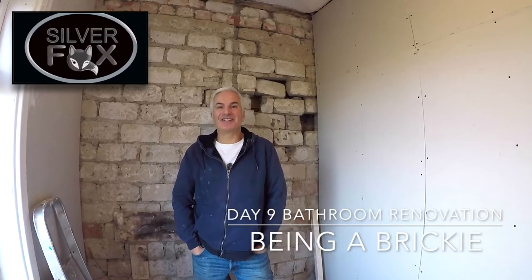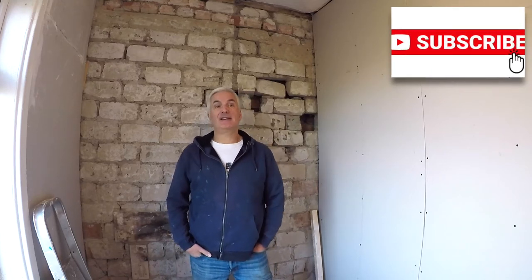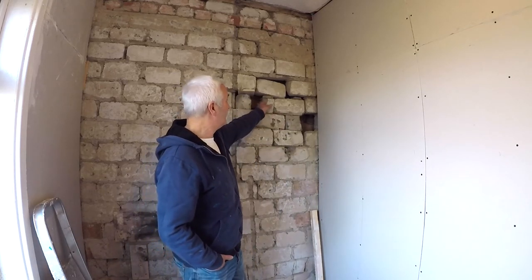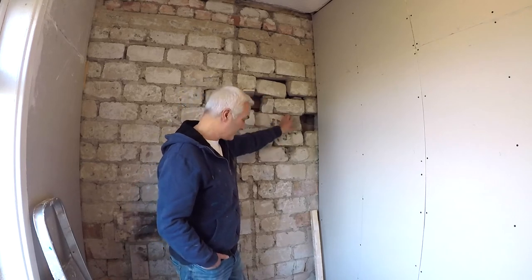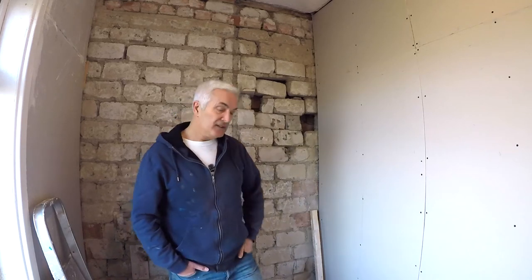Morning! Welcome back to the channel. It's day nine on the bathroom renovation. I'm not working all day every day - I'm just doing as and when, and when I get tired I go home, or if somebody asks me if I want to go to the pub then I'll go to the pub. Anyway, today's little job is somehow trying to make this a bit better and the hole in the floor down there as well. So let's crack on.